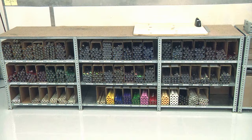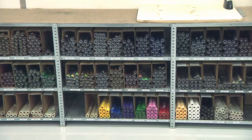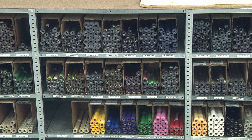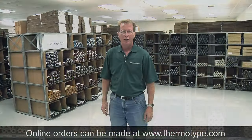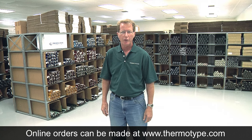We also have the ability to convert 24 inch wide master rolls into custom width rolls on one inch or half inch cores. Over 99% of all fusing foil and film orders are shipped the same day they are received.